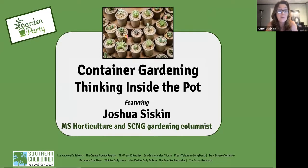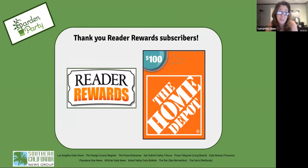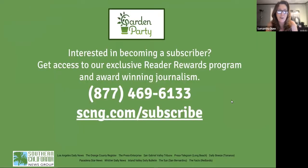I want to say thank you to all of our Reader Reward subscribers and really to all of you for supporting our virtual programs. If you are a Reader Reward subscriber attending today, you're automatically entered to win a $100 gift card to Home Depot, which should come in handy. If you're not a subscriber, why aren't you? Go to scng.com/subscribe to find your local paper and join us.